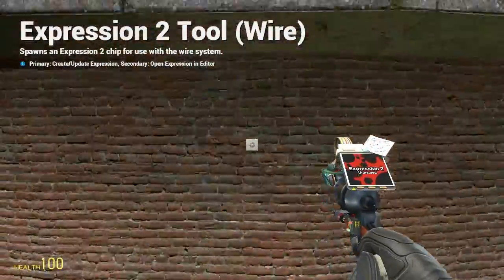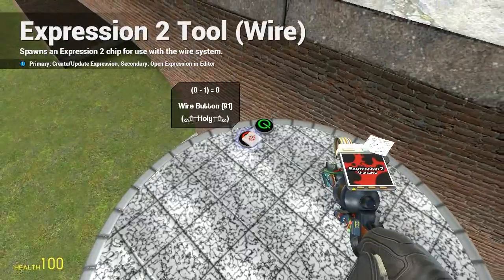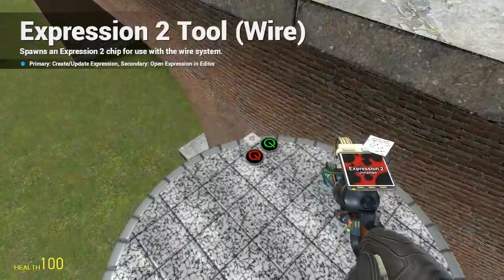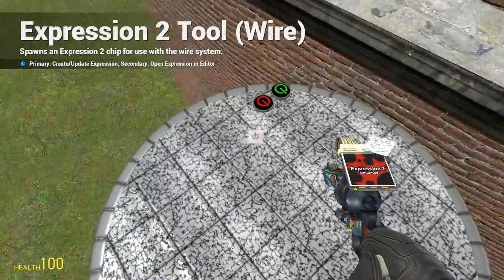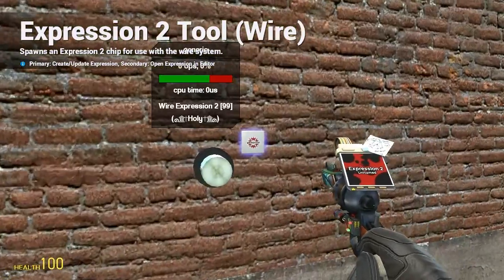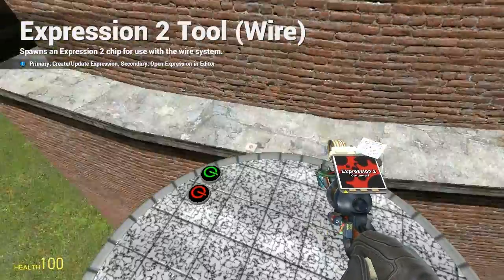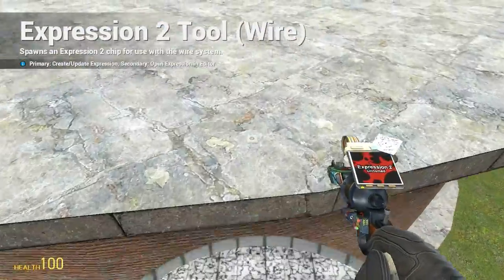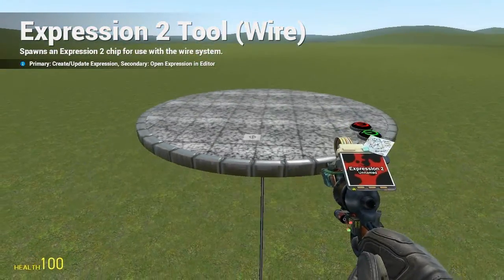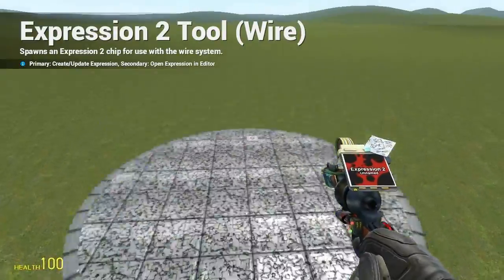That'll be a little bit more smooth. But we're not quite reaching the max height, and I'm going to take care of that. To make it go higher you can put just the max length there — that solves the issue, but you'll notice the elevator goes too high, so you can actually walk back onto the elevator when you get up.